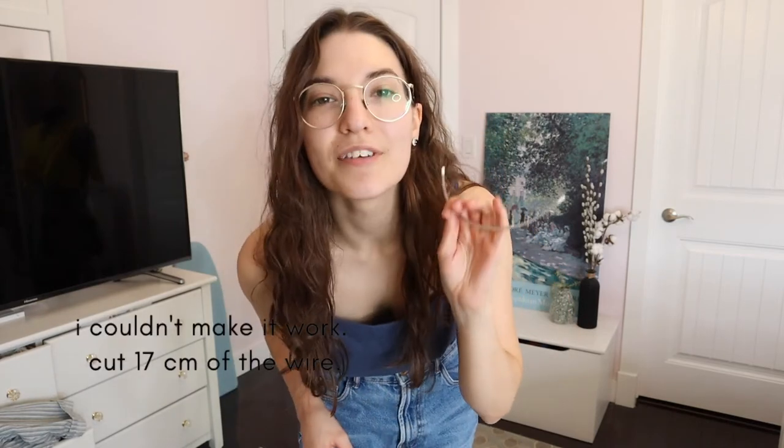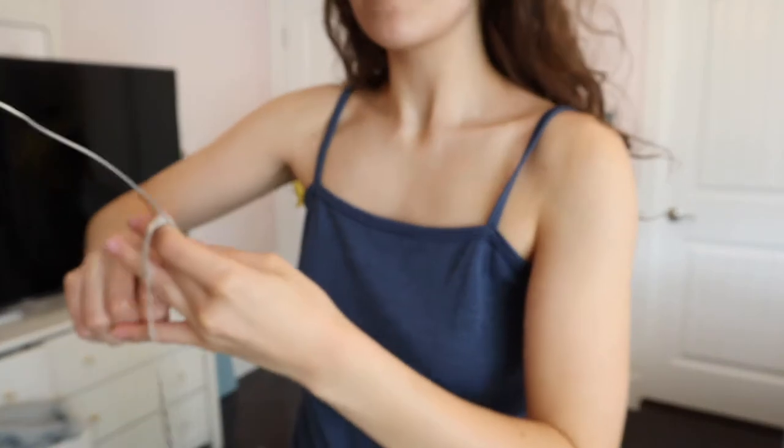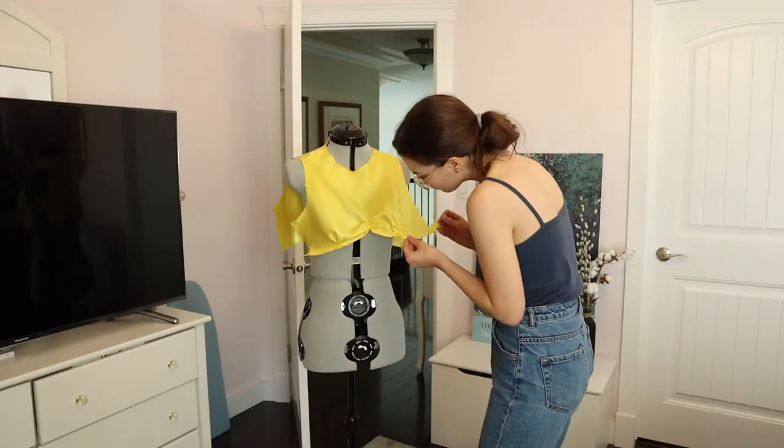I may have spoken too soon about the curve being fine — it's not, because I want the side seam to be straight and curve to the side, and the wire is just not going to do that. So I'm going to cut off 4.5 centimeters from the edge and then cover the end with hot glue so it doesn't stab me. I also bought some wire from Canadian Tire as a backup, but the bra wire is a better shape and thickness so I'd rather make this work. I did it! The ends are quite sharp so I'm going to put hot glue on the edges, then shape it and stick it in.